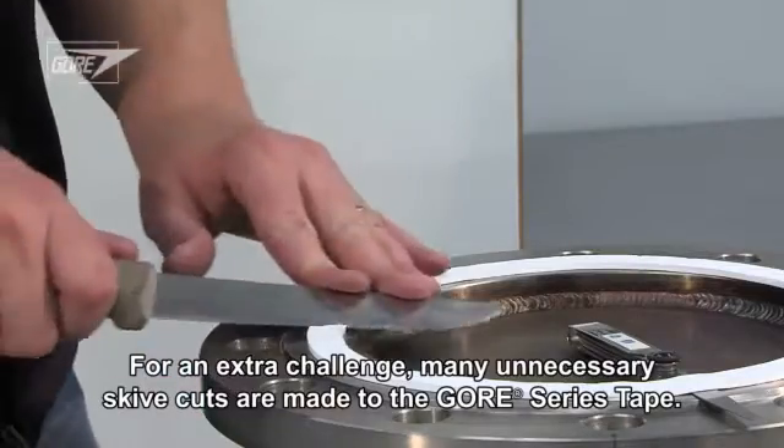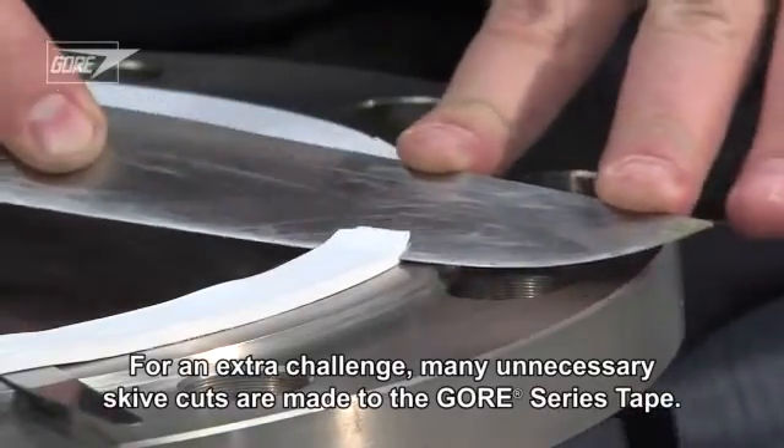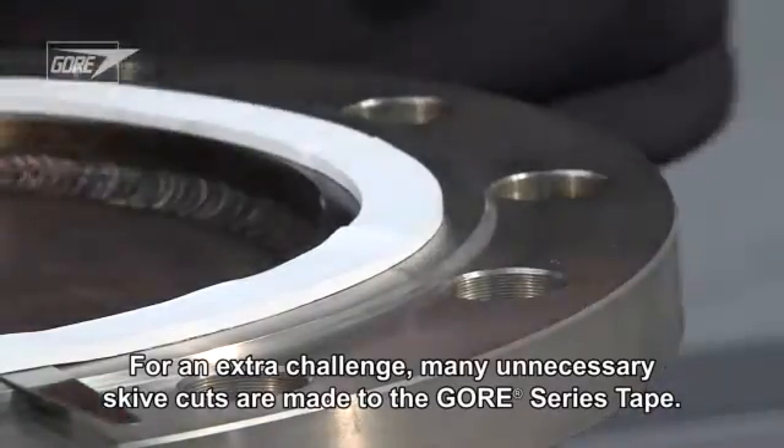Even though only one skive joint is required for Gore tape, let's make this extra challenging. Let's add several unnecessary skive cuts in the tape.